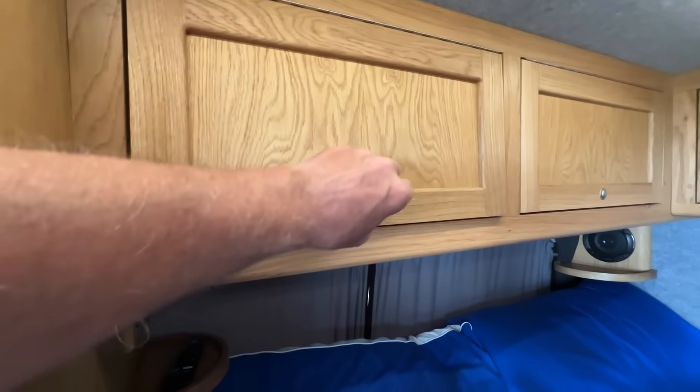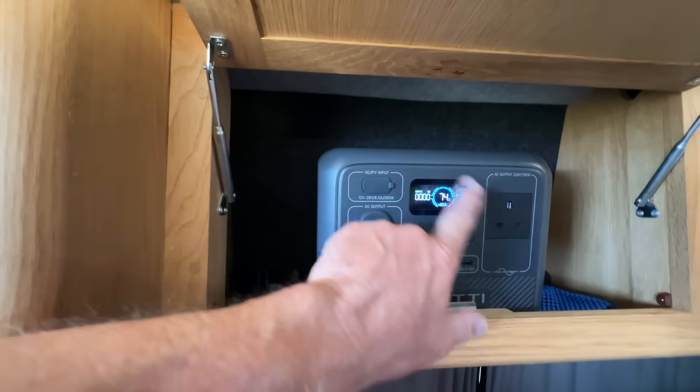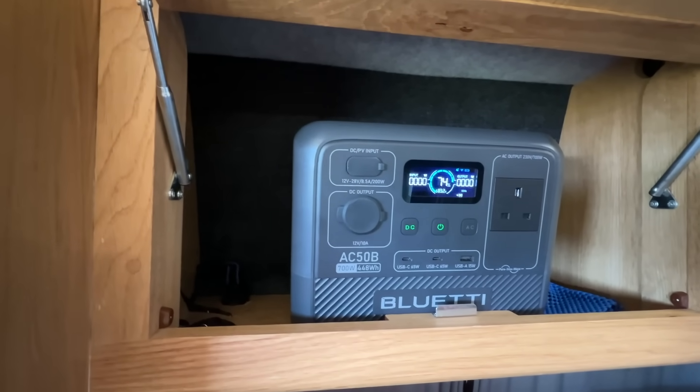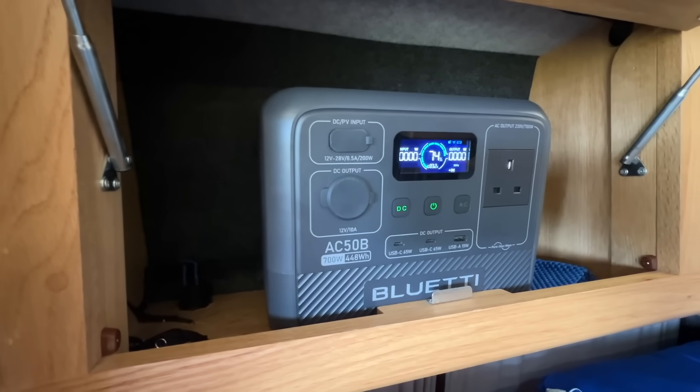What I mean by being cupboard size — look at that, perfect. You can have it locked away in a cupboard with all your functions on the front. And if you have a cupboard above your bed, you can obviously use all those functions and outputs from where it is.